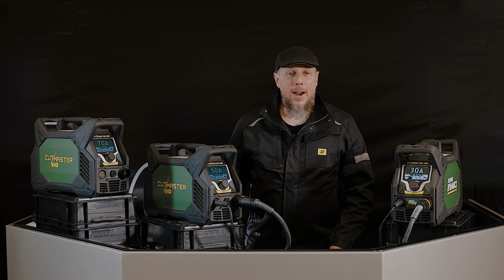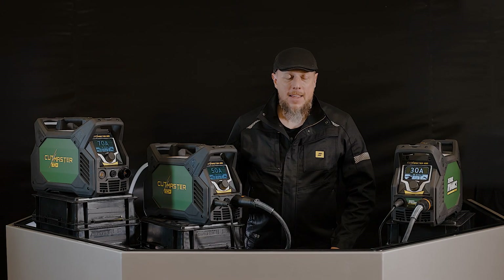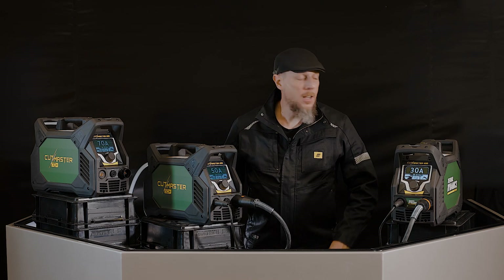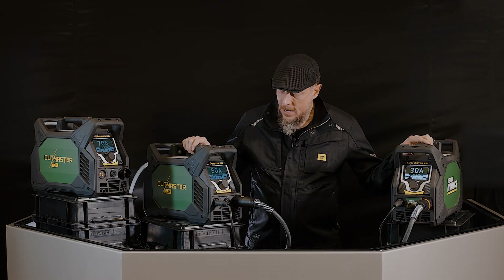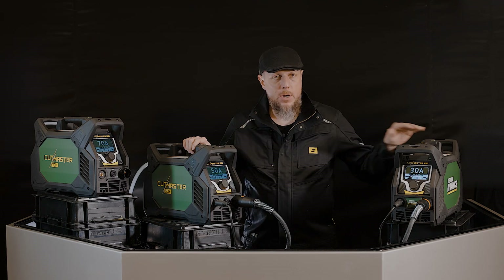Here we are introducing the brand new Cutmaster Plus 30, 50, and 70. You're going to love these machines. The 30, 50, and 70 amp platforms — that's going to get you thicker material as you go up.